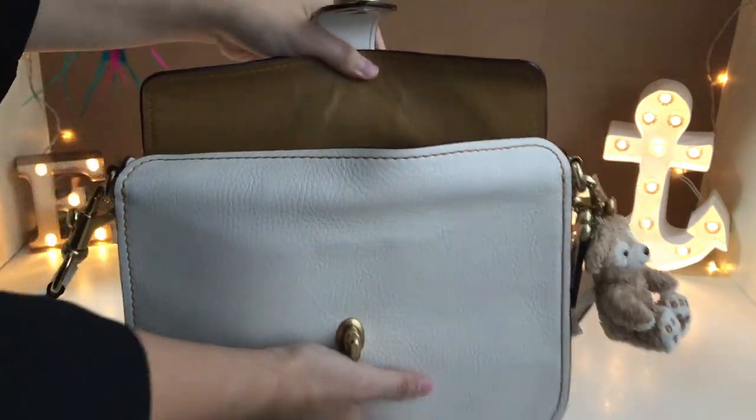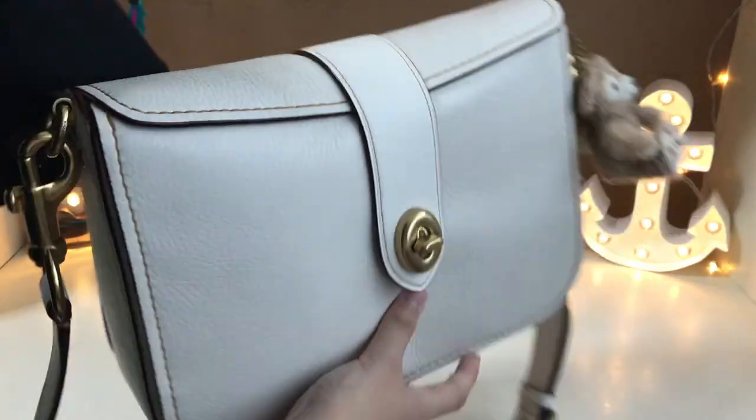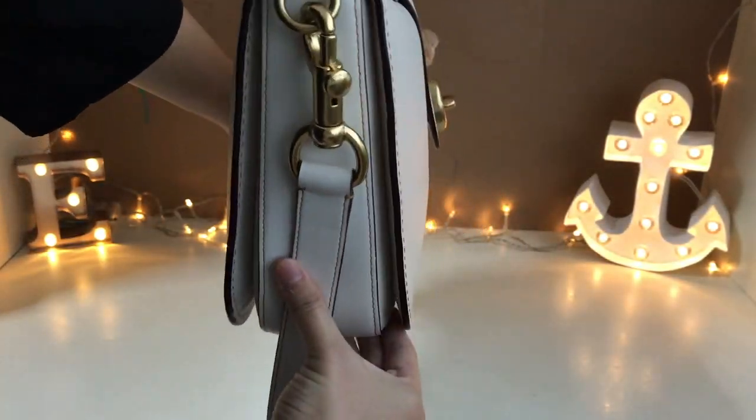So as you can see, I have it fully stuffed. You can play around with what you want to put in as well. It doesn't look bulky, so that's good.